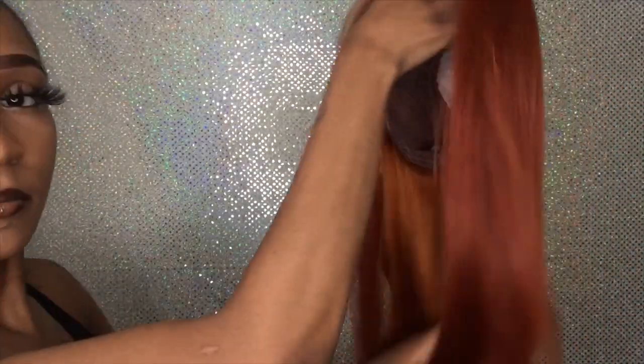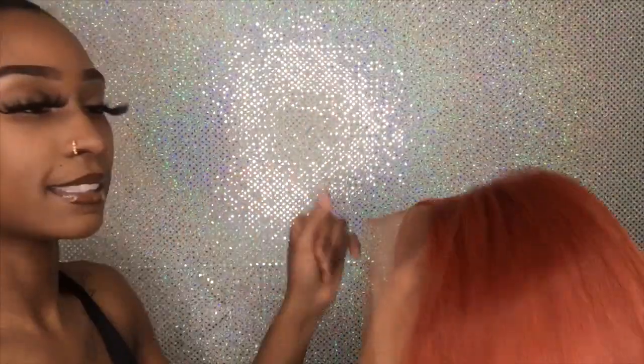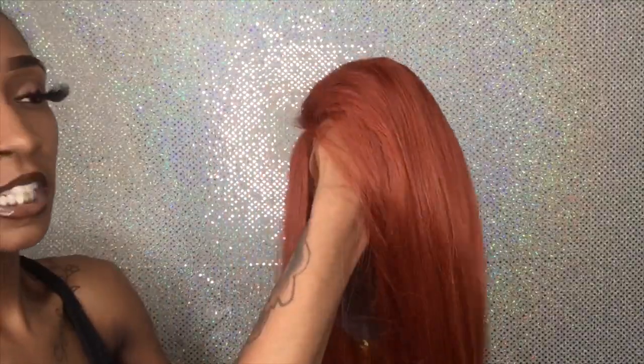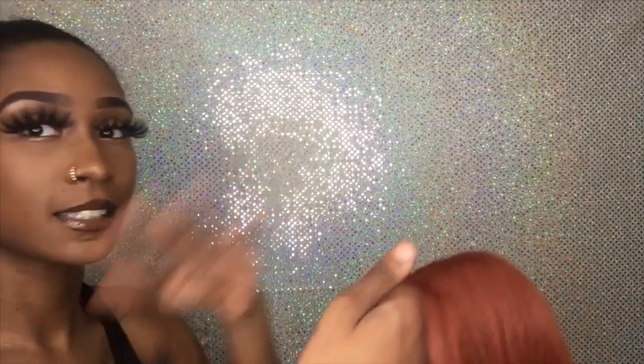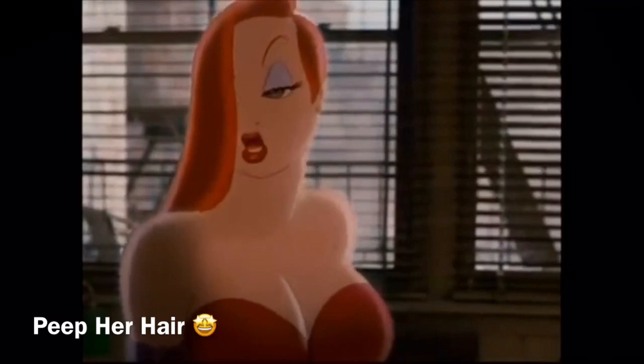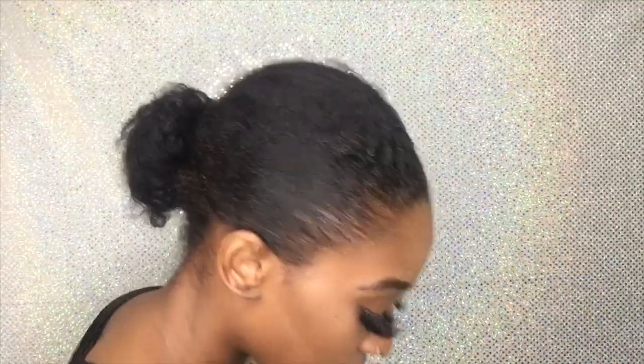Do y'all see that ombre? That's what I'm talking about — something different. And look how cool this hair looks, it looks really thick and it does not look excessively shiny. Y'all know how synthetic wigs are. I feel like this would be cute as a side part — it gives me like Jessica rabbit vibes. I love how the orange blends so nicely with the red.